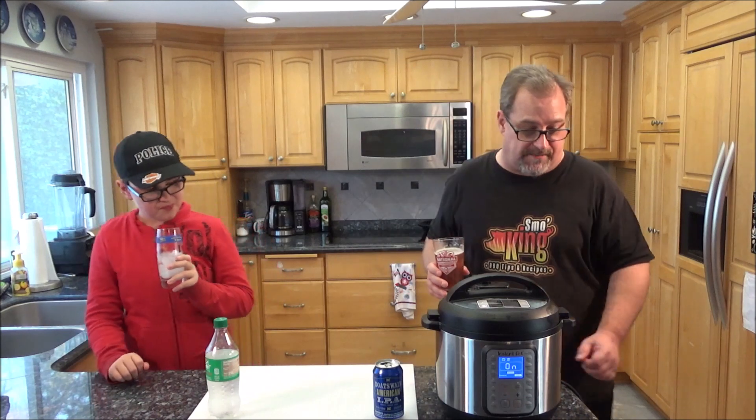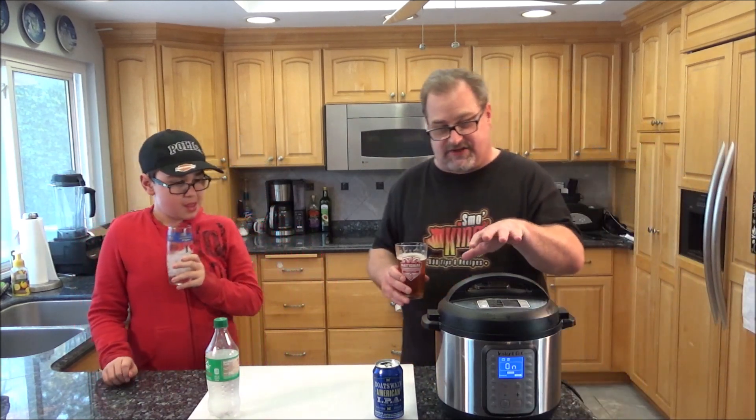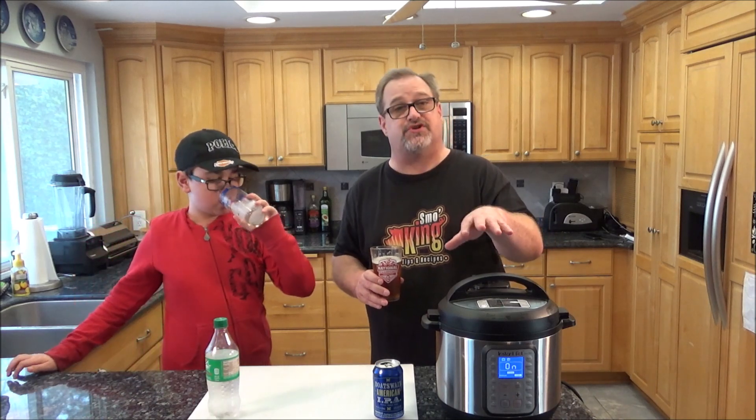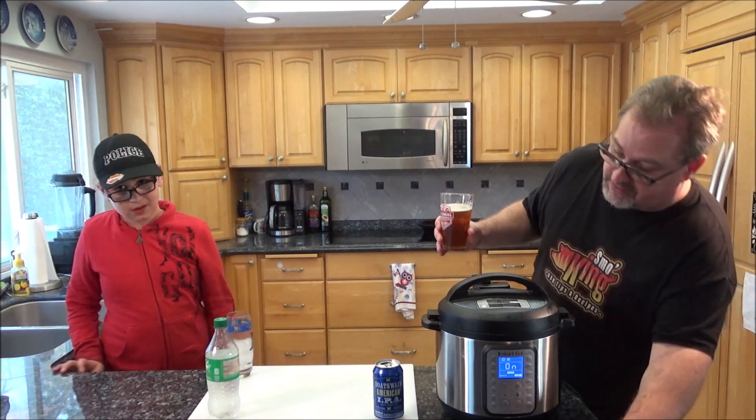We're going to go ahead and finish our beverages. This is starting to steam a little bit — I think it's almost reached pressure, so the timer should count down. We'll be back in around 25 minutes. It's close — we'll enjoy our beverages and meet back with you when this is ready.